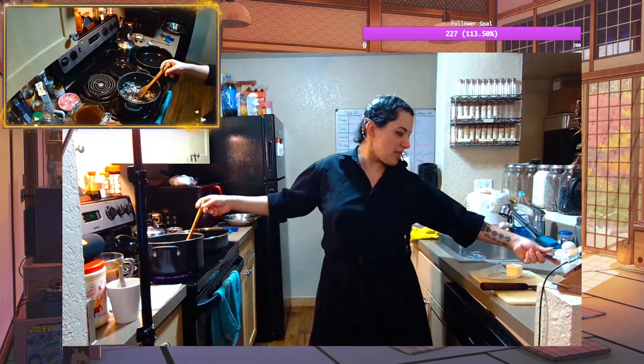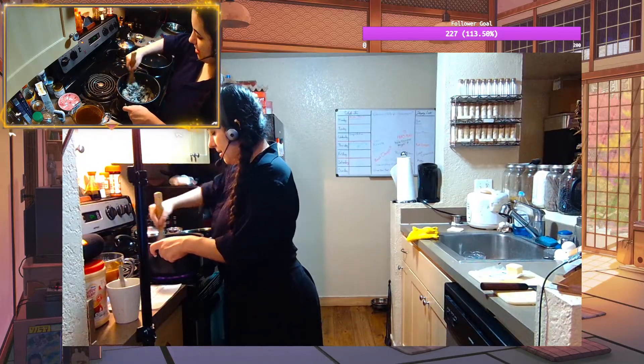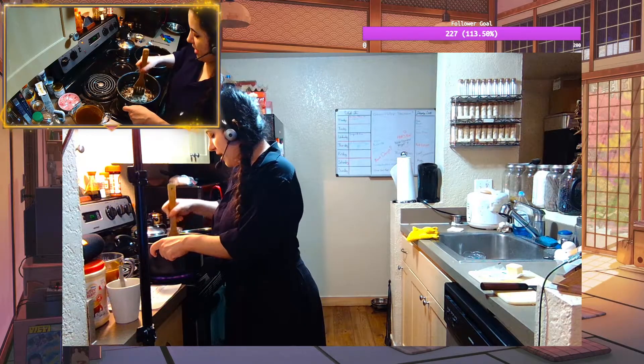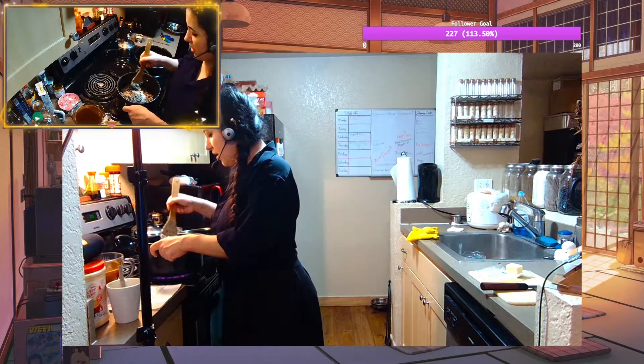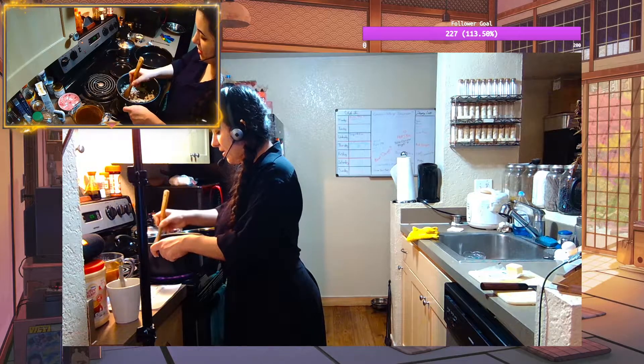All right, I think that is basically all of our ingredients. We have hothouse tomatoes that are trucked up from California all year round, so it's never too hard to get tomatoes — they just change in price a little.